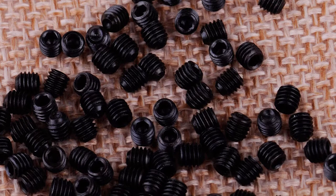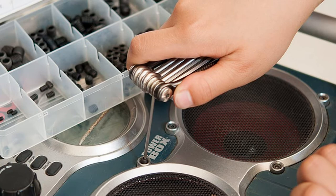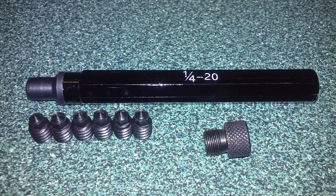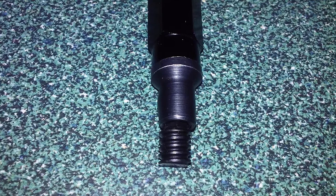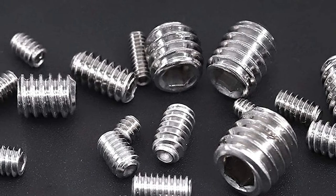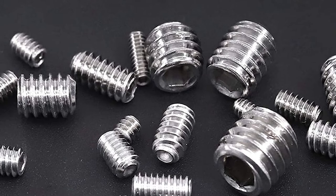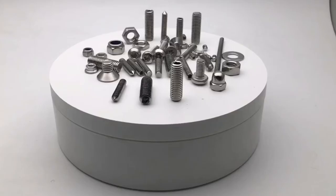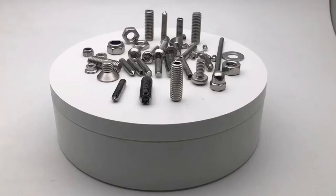The split between the grub screw and the set screw is based largely on a split in the English language, divided along British and American lines. American English calls these screws set screws, while British English refers to them mainly as grub screws. If you search grub screw on the internet, you are likely to come across British websites and sources; if you search set screw, you will likely find American sources. Some people think grub screws are set screws that sit entirely within the hole, but that is usually a characteristic of all set screws.